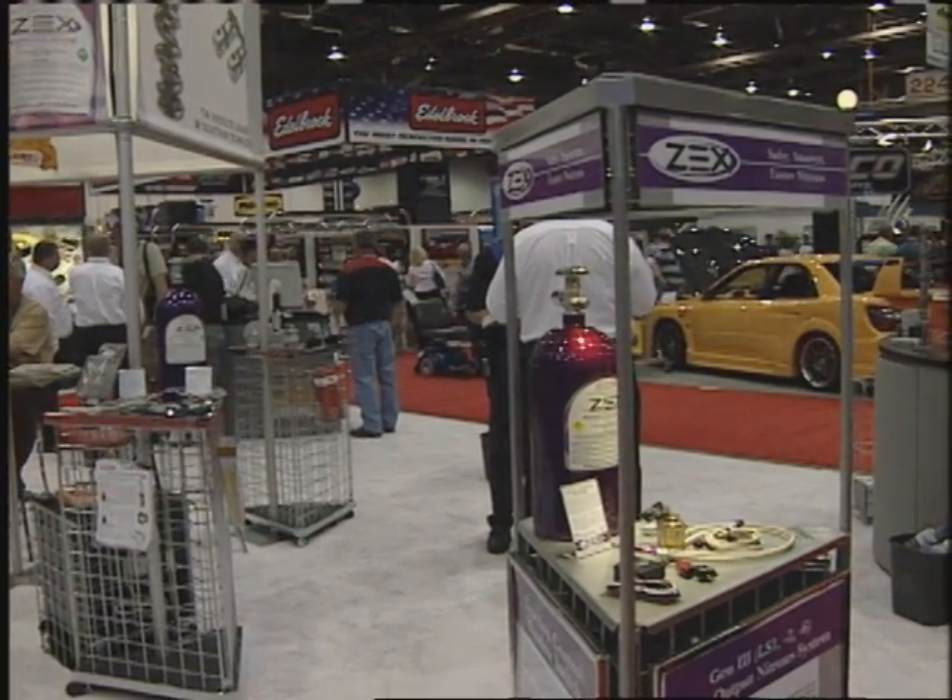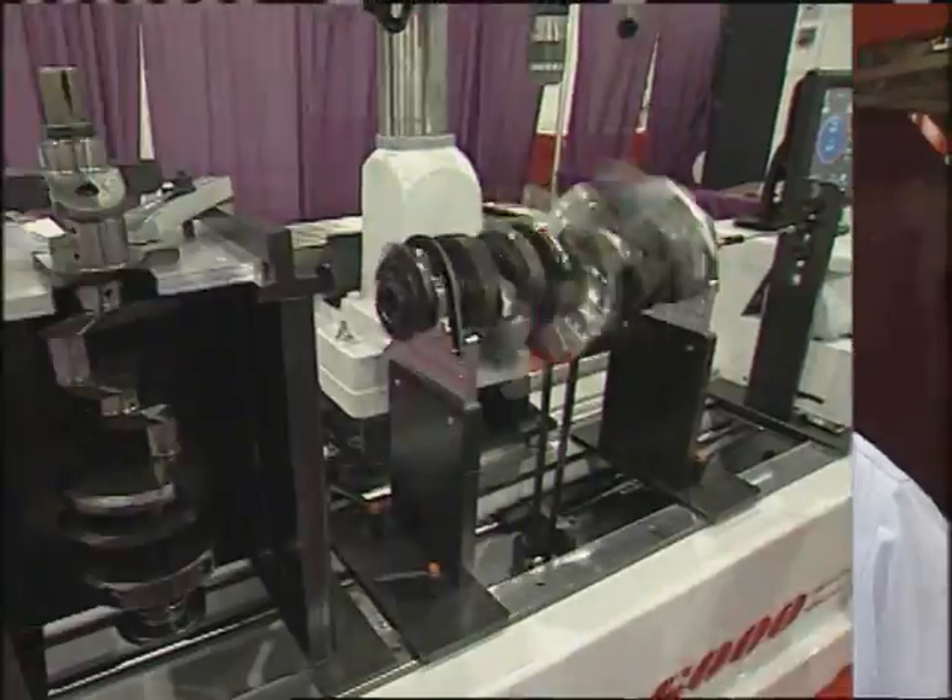It's a complete kit. When you get a Zex nitrous kit, every nut, every bolt, even tie straps come with this thing — everything you need to install the kit and make it look clean, professional installation, and work at optimum for the racing use. It's perfect. We come and find you the latest thing here on Inside Drag Racing. I'll put up a website at the end of the show in case you want more information. Thanks, Ted.